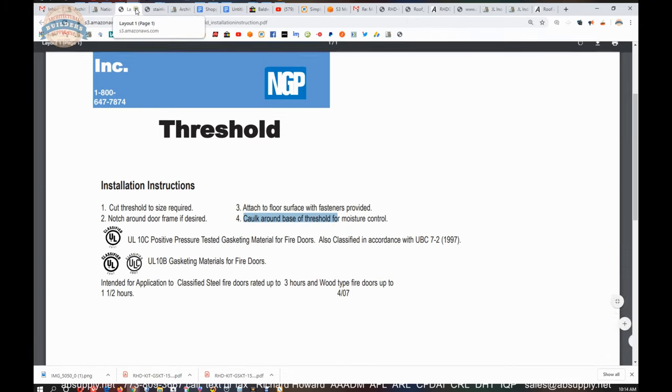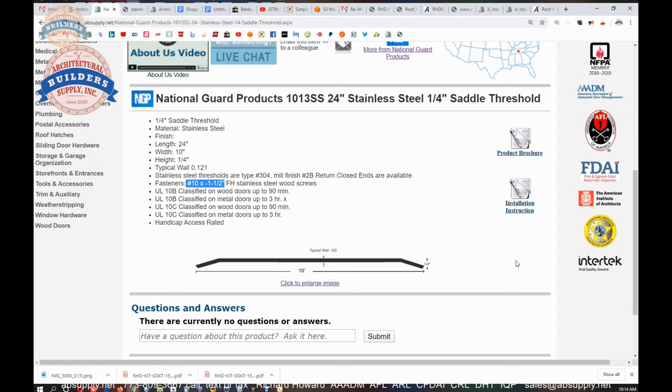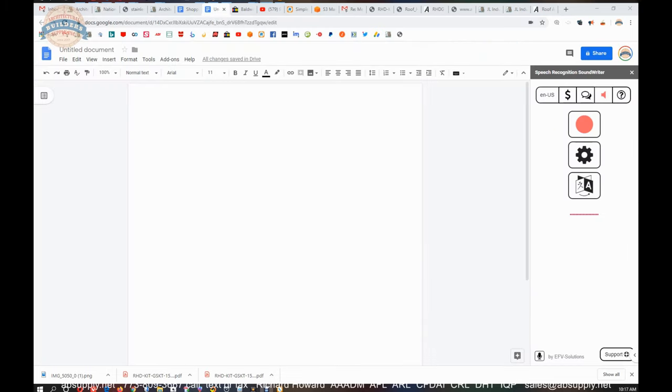When it comes to installation, this manufacturer can provide this material with different anchor types. If it is masonry, they are going to send the standard 10 by inch-and-a-half flat head stainless wood screws — flat head number two Phillips, not threaded all the way to the head, which is why they are called wood screws. But I would be looking for something like stainless machine screws and lead anchors. I wouldn't want this expensive threshold to show up and have a head-scratching moment — okay, how am I going to install this now? You don't want any of that.